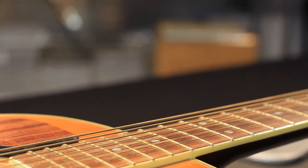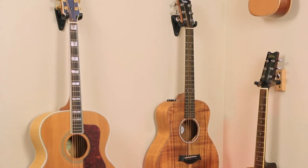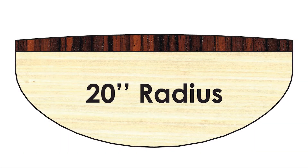Guitars are built with a wide variety of fretboard radii, depending on the make, model, and playing style of the instrument. The fretboard radius refers to the curvature of the fretboard, which can range anywhere from 7.25 inches to 20 inches in diameter.